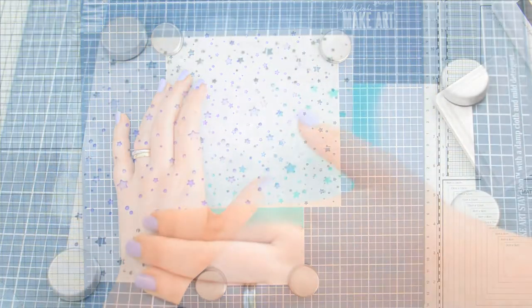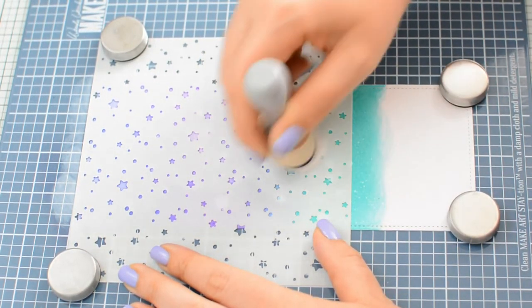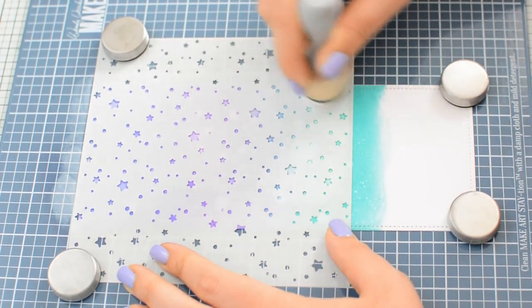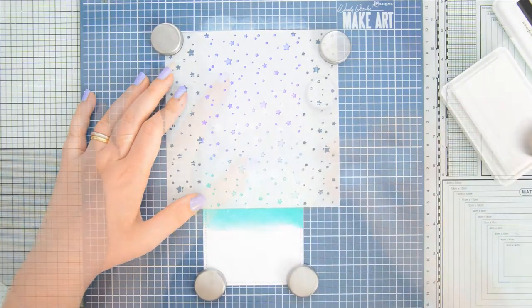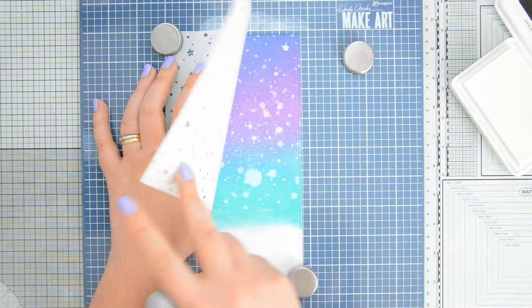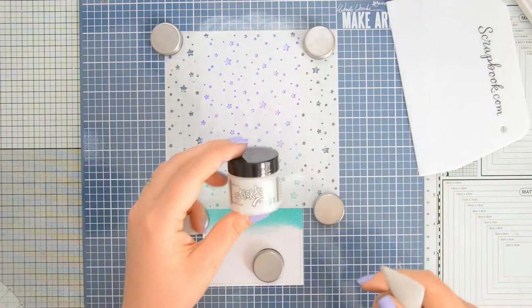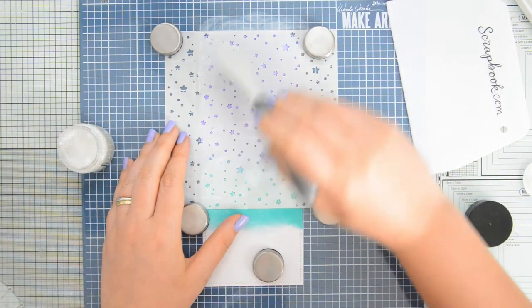I can use it to secure my card and my stencil in place using the magnets that come with the platform, and at this stage what I'm doing is adding a base layer with FSJ Whipped Cream ink. This is a white pigment ink which has great coverage for ink blending and stamping, and this is going to be the base over which I'm going to apply my stickles glitter gel in the color moon dust.